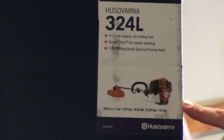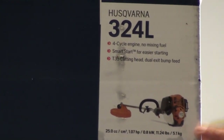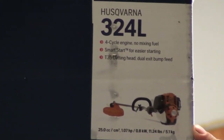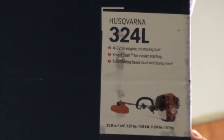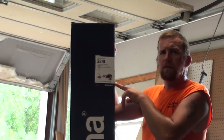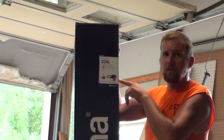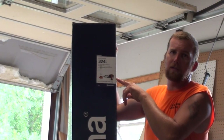This is a four-stroke, so you don't have to mix the gas and oil. It's got its own oil in the crankcase. You use regular lawnmower gas. There was a 324L and then there was, I believe, a 322 — the next size down was a two-stroke. This is a 25 cc; that was a 22.5 cc.